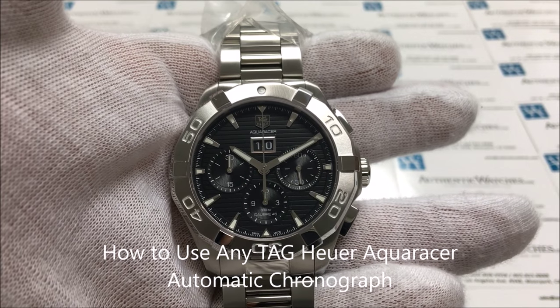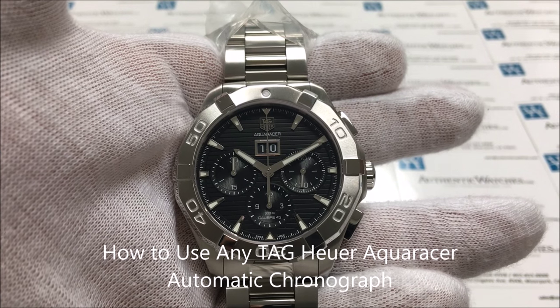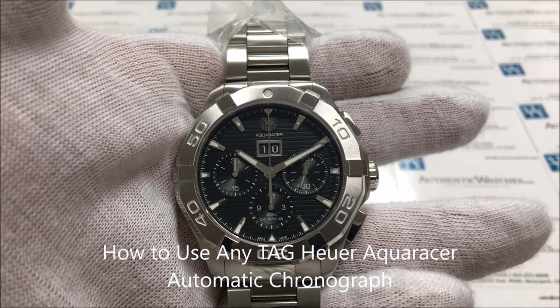This is the AuthenticWatches.com instruction video for using the TAG Heuer AquaRacer Automatic Chronograph.